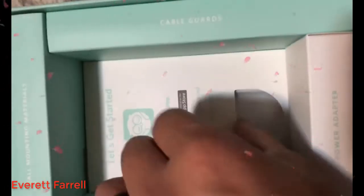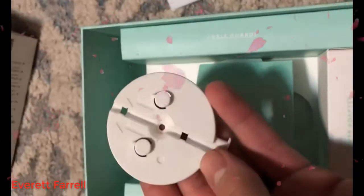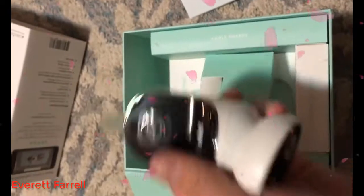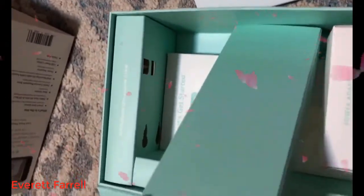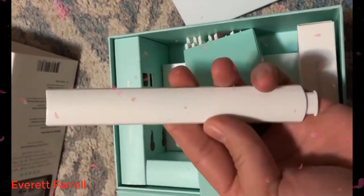There's the power adapter, information to download the app, and the cable guards. There's the wall mount — you stick it on the wall and the camera clicks onto it. It hides the setup on the wall and makes it look cleaner. I'm very impressed with this product.